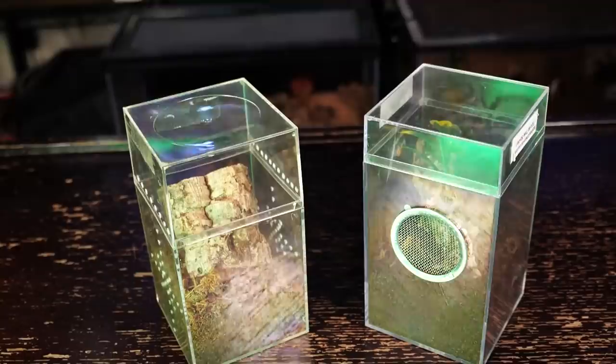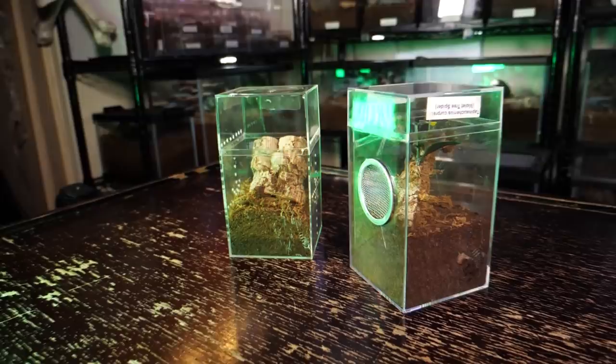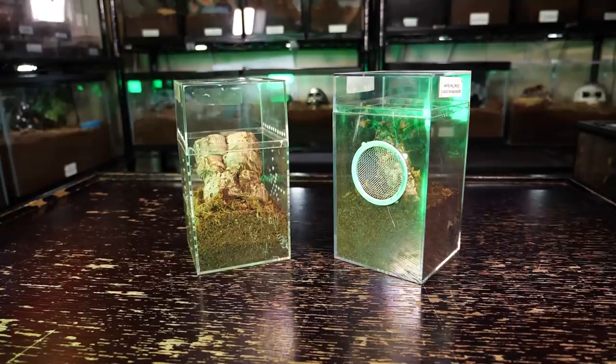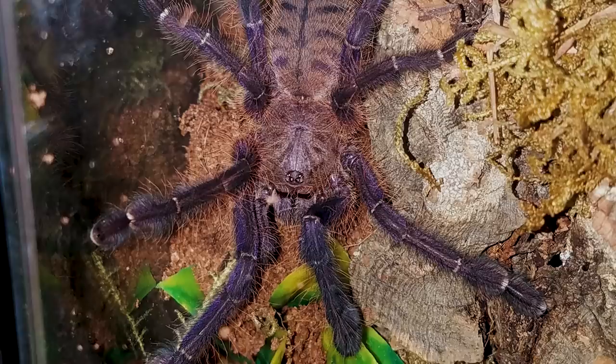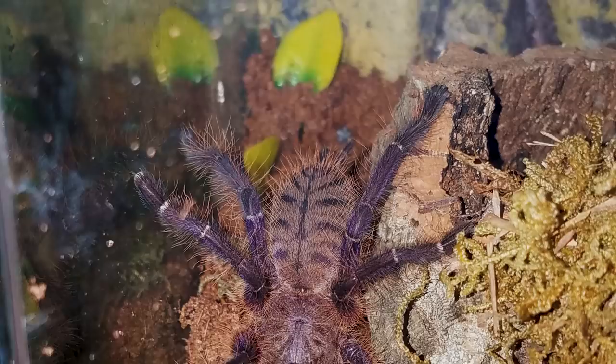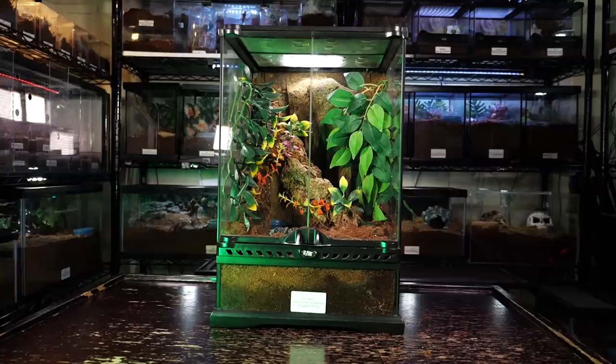Letting the substrate dry out completely for long periods of time can lead to bad molts that can be fatal. I provide a piece of cork bark for them to climb on, but they typically stay burrowed at the base of the cork bark and only venture out arboreally late at night. This species usually webs up the entire base of the enclosure, and mine made curtain webs up both sides all the way to the top, making it very difficult to see them or access the enclosure to feed them.